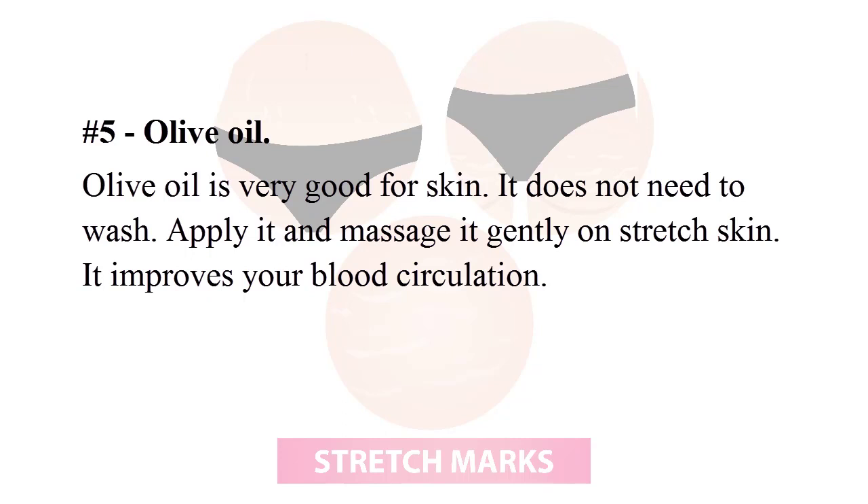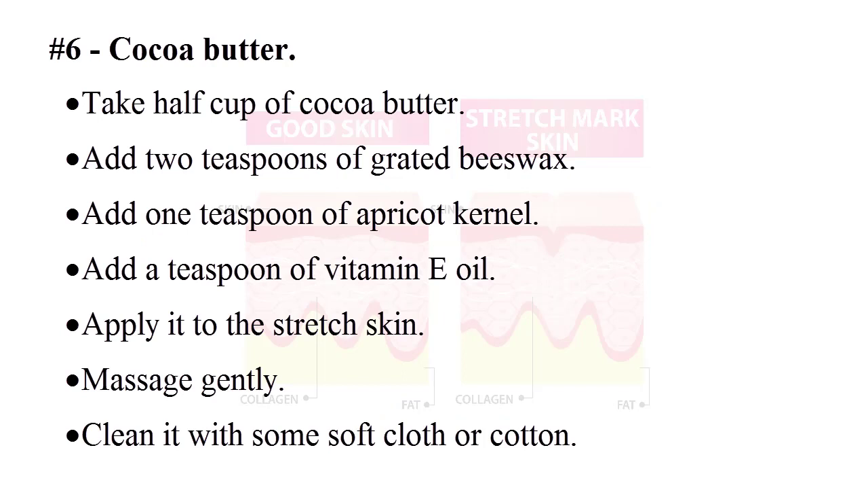Massaging olive oil gently improves your blood circulation. Number six: cocoa butter. Take half a cup of cocoa butter, add 2 teaspoons of grated beeswax, add 1 teaspoon of apricot kernel oil, and add a teaspoon of vitamin E oil. Apply it to the stretch marks and massage gently.